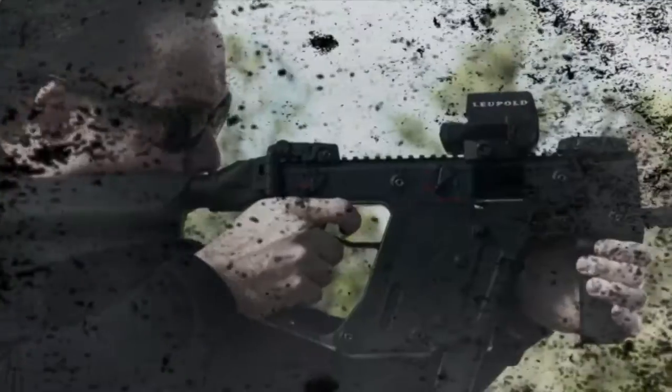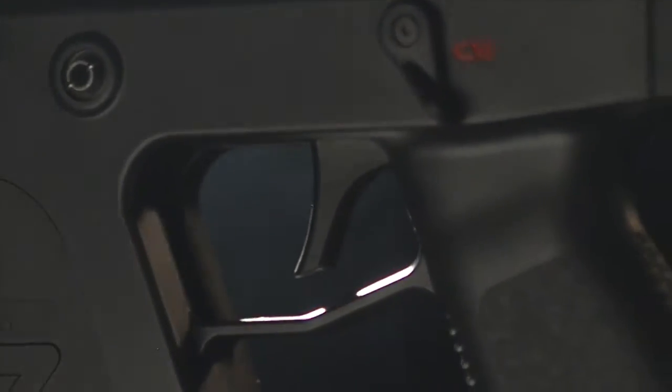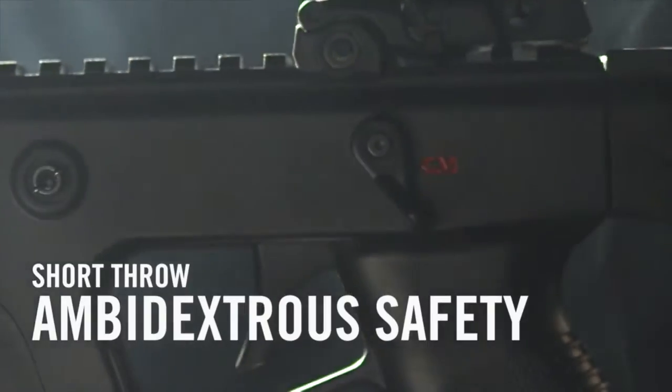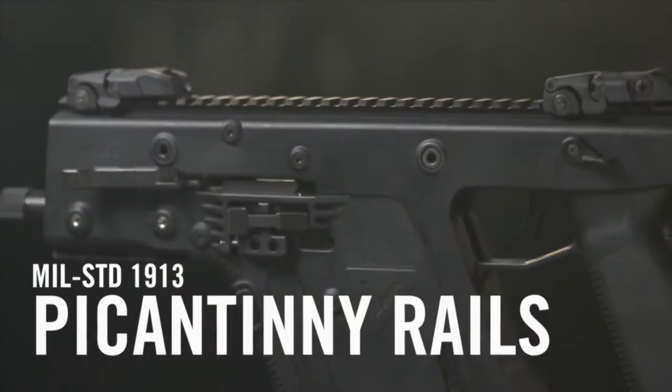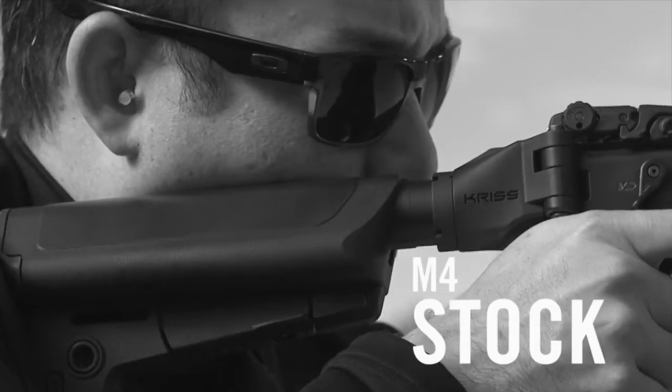The KRISS Vector Gen 2 is compatible with the ubiquitous Glock magazine. Additional features include the enhanced pivoting trigger, a short throw ambidextrous safety lever, MIL-standard 1913 Picatinny top and bottom rails, flip sights, and an M4 stock.